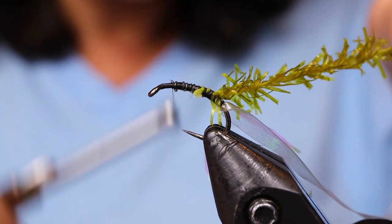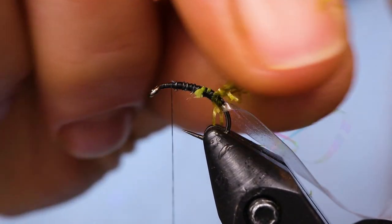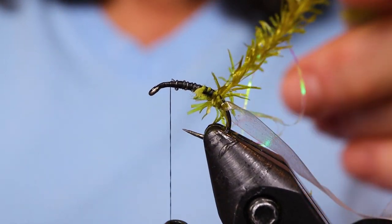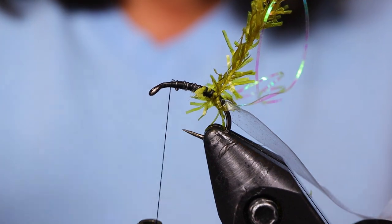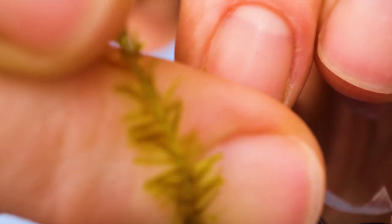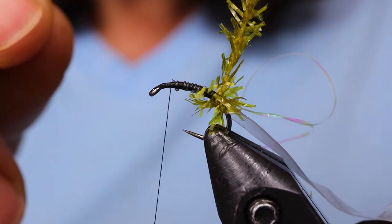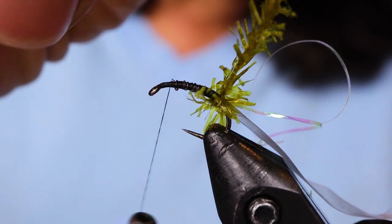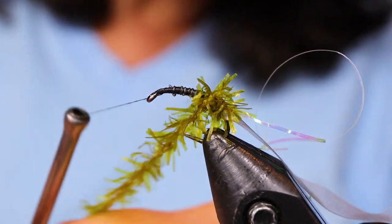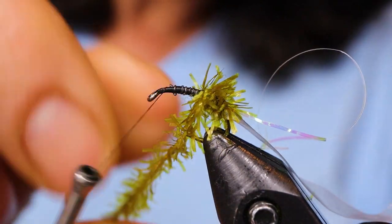Just work your thread right up. Now the best line to use with this fly, because it has no weight, is a type 1 — it's meant for fishing shallow water when the scuds are in less than 5 feet. Ideally you want to be in about 6 to 8 feet of water casting into 2 to 3 feet, making as long a cast as you can, because the fish are pretty spooky when they're in the weeds and shallow water. Now just take your chenille and wind it up the hook in touching turns.